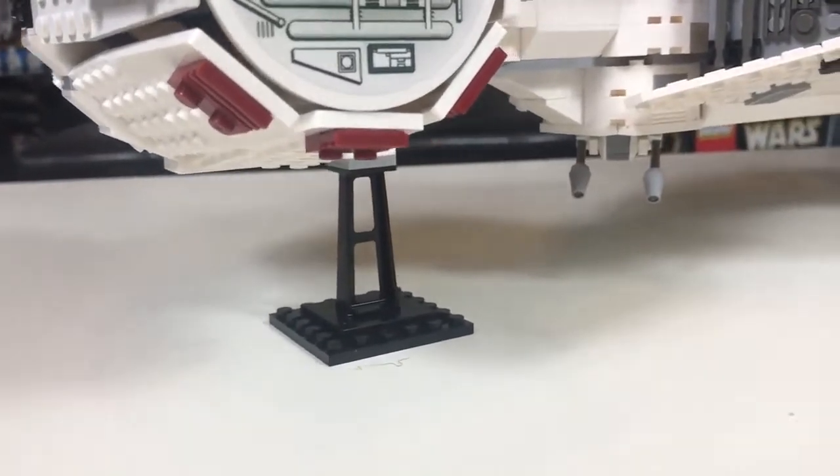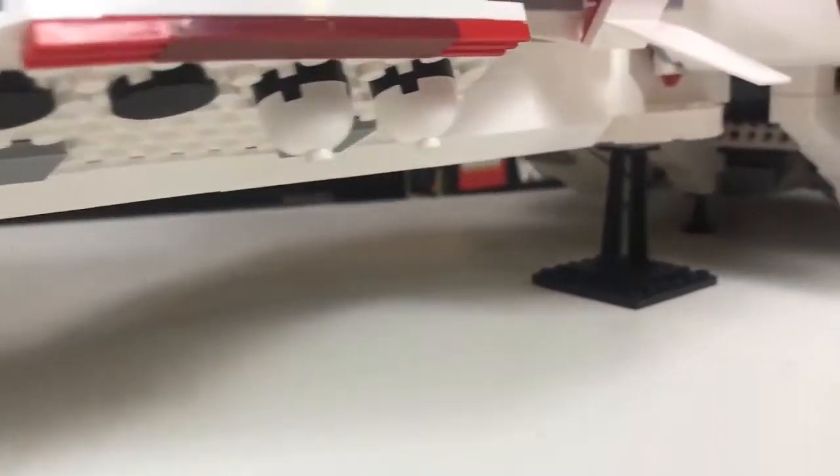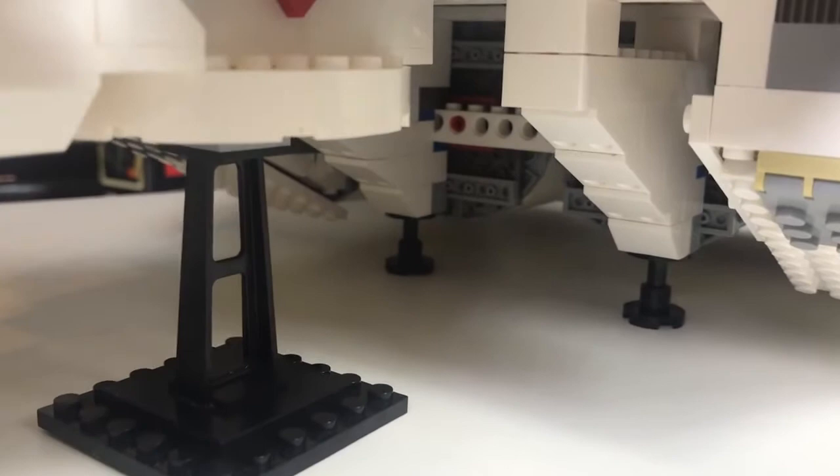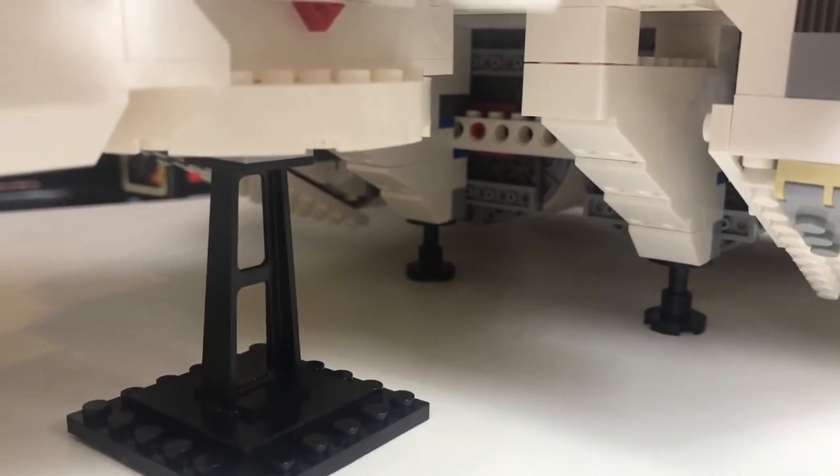The ship is held up by two stands and two pegs at the rear. They are a very simple design and are sturdy. I am not scared of it tipping over.